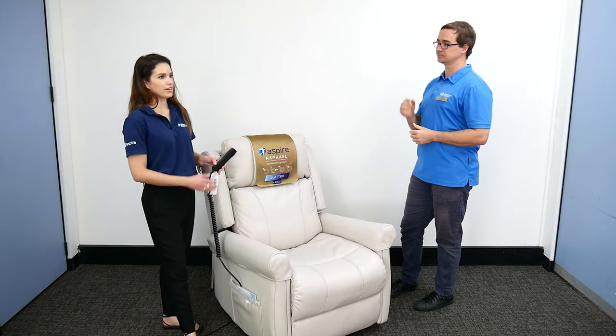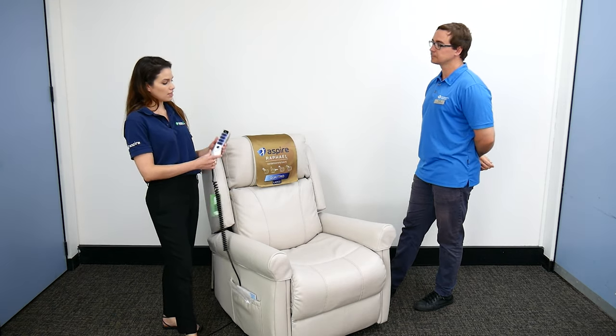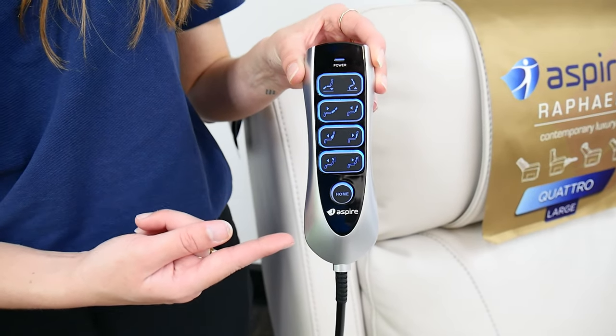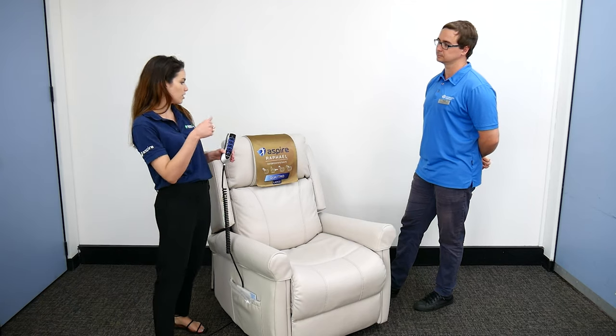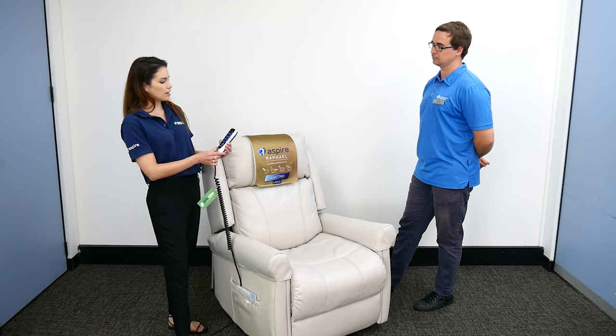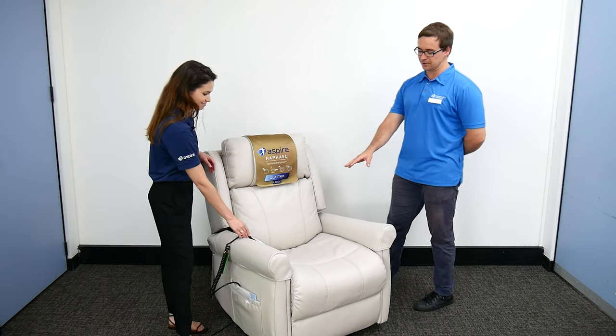If you have a client who has some cognitive concerns or memory loss, they might find the hand control a little bit difficult to use. We do have other options — the single motor has only two buttons. But if you do have someone who's cognitively sound and able to use the hand control, it really is a great solution.